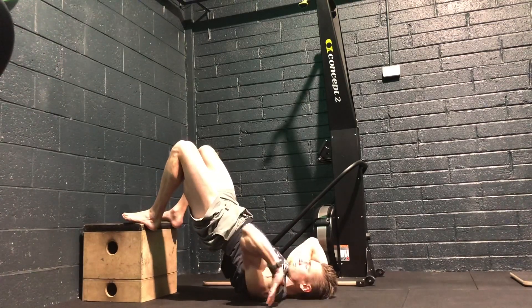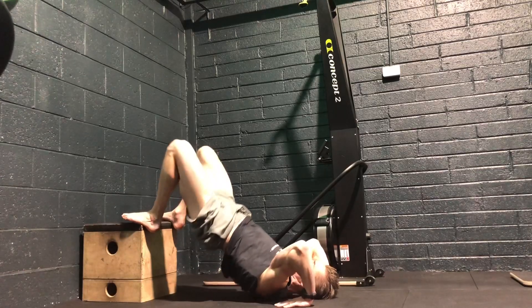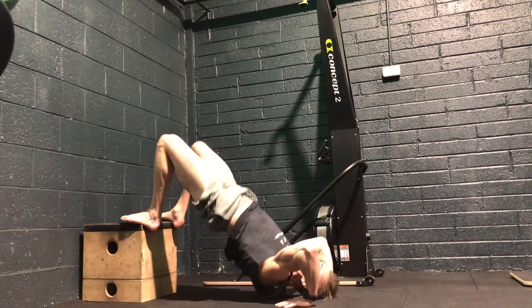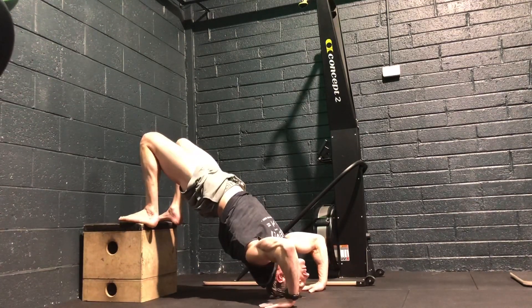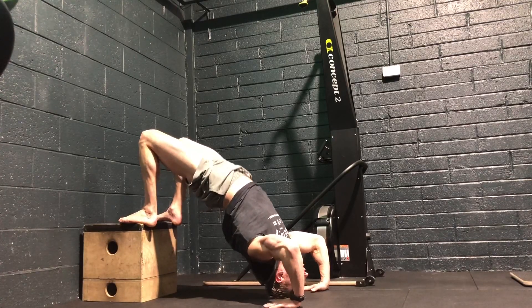Once you get the wrists in position, they might start a bit further away from your head. Just prop up onto your head first and then we can go from there. Once we're here, we can then move the hands in a little bit closer to get into a bit more of a comfortable position. We must be able to lock the arms out fully and ideally get the shoulders or armpits over the wrists as we push up.